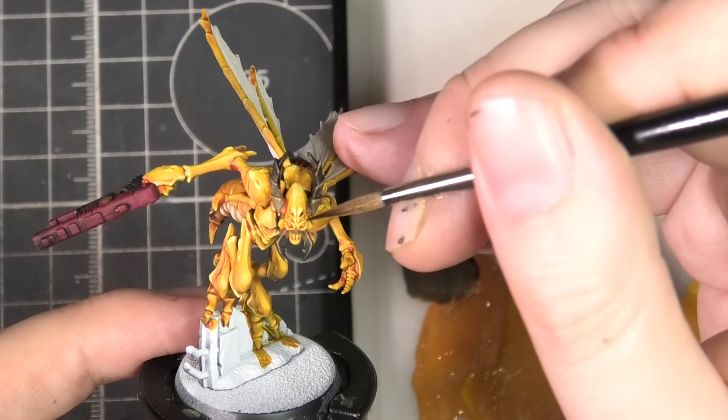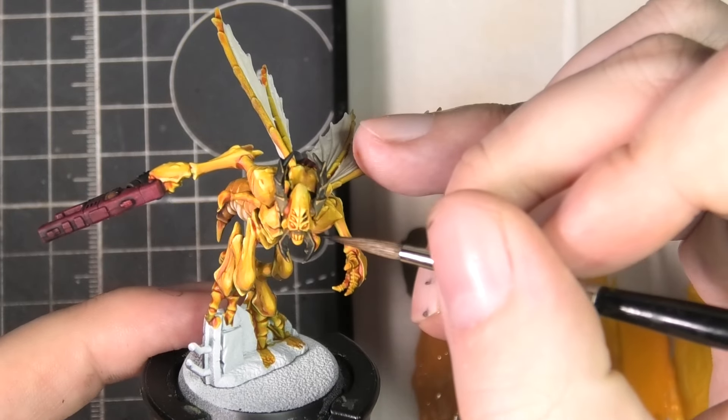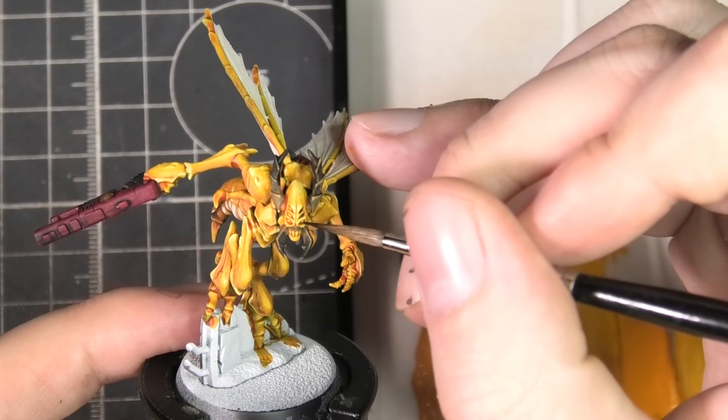I'm very carefully pinpointing the eyes. At this stage I haven't applied any highlights to the face yet, so if I do make any mistakes, I can clean them up with one of the yellows.